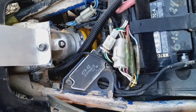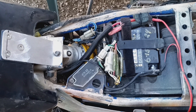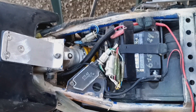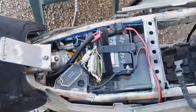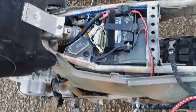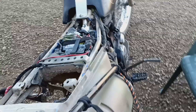Once I got it all back together, we were charging at 12.8 to 13.3 volts, so I thought we had it fixed. Put the seat back on, the side panel back on, started the bike — same thing again. Oh crap. So I had to take all of it off again and start chasing wires.